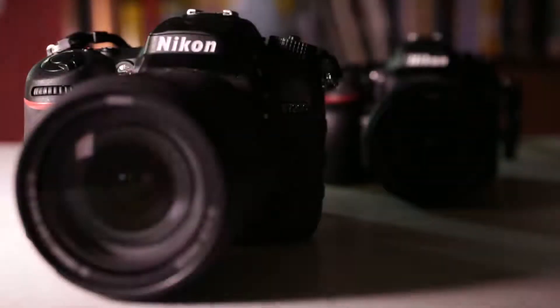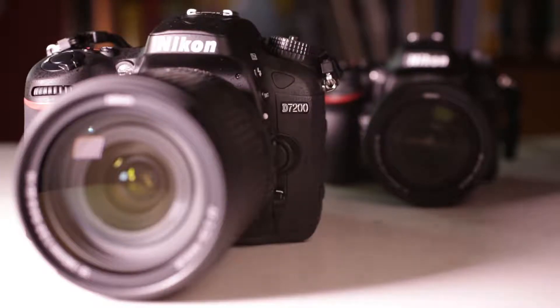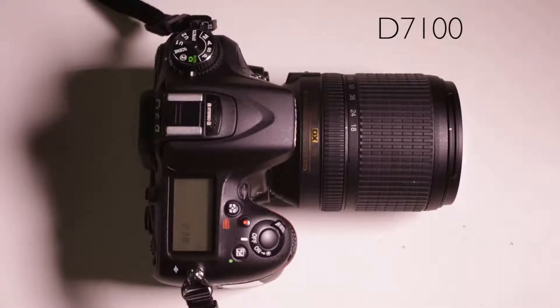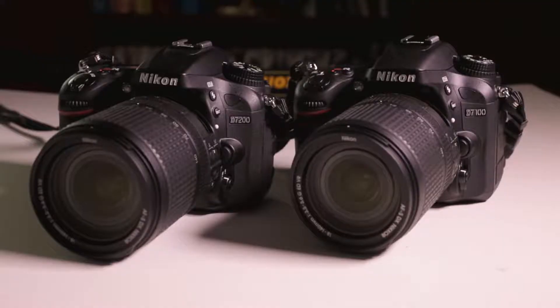The D7200 was introduced in 2015 and replaced the D7100, which had replaced the D7000 before that. MediaTek has all three cameras available to sign out. The D7200 and the D7100 are almost identical, so this tutorial will prepare you for either of those cameras. The D7000 is slightly different, so you may have to figure out where a button has been moved to if you end up with that camera.